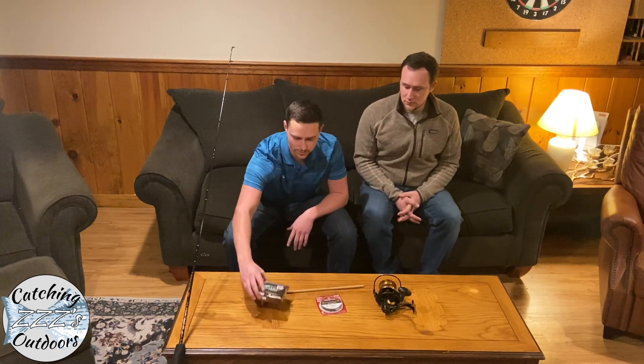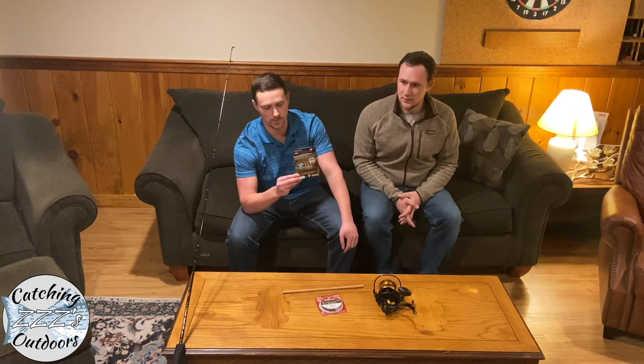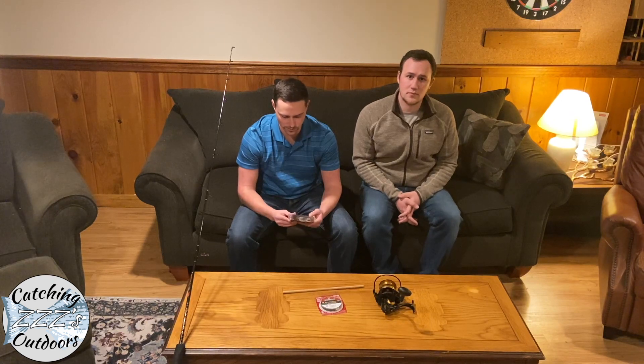For the line we're using, we're using some Power Pro Super 8 Slick V2. This is what we use on all of our reels — we really like it, it's a braid line. Today we'll be using 40 pound test, which I recommend in the canal, especially between 30 and 40. You can go over that but it's just overkill, and below that you might run into some problems because you've got to remember you're also fighting the current as well as the fish weight.